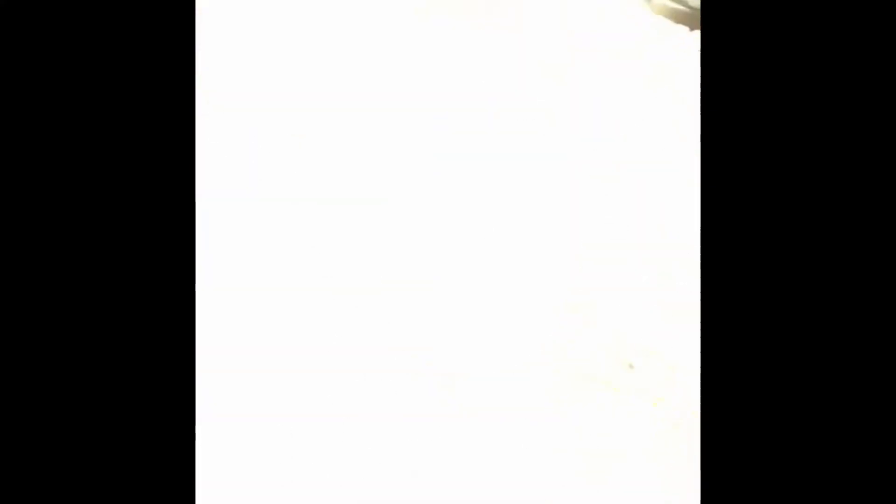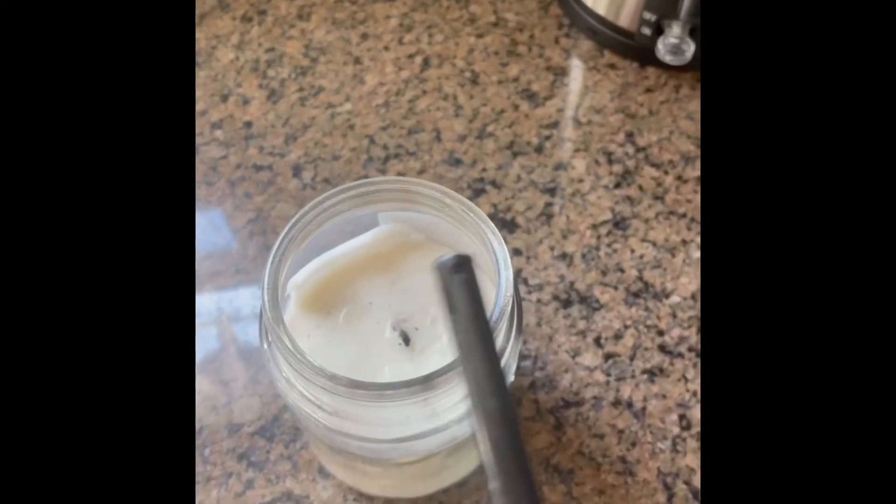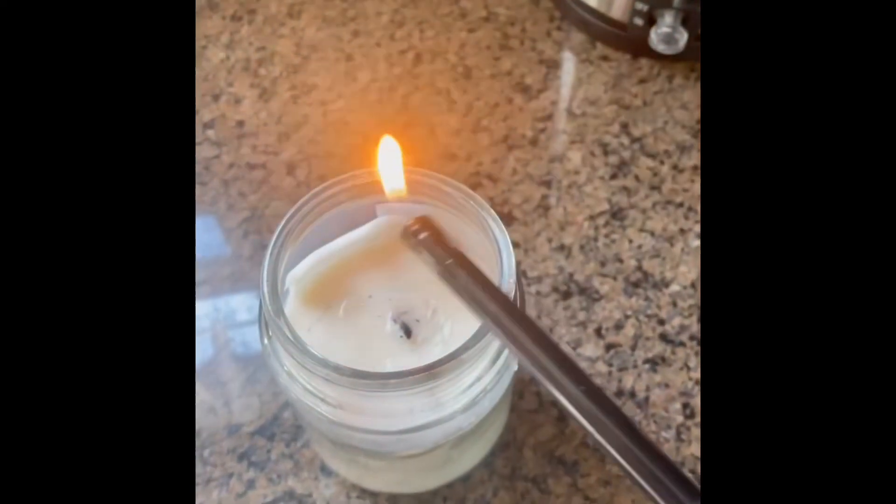So here we go. Let me get my striker going here. My hand's wet, so it's hard to do now. There we go. I think it's lit.